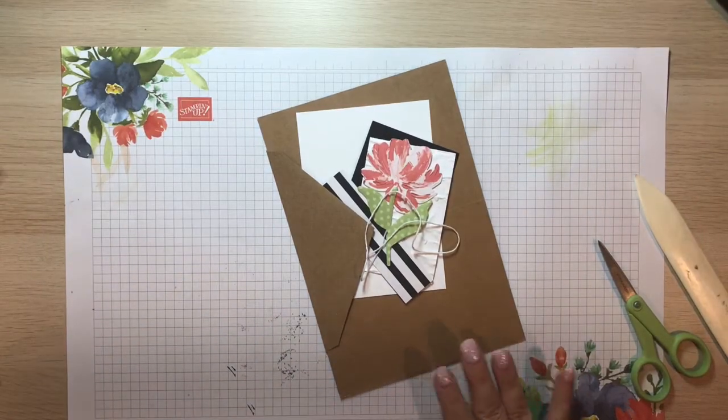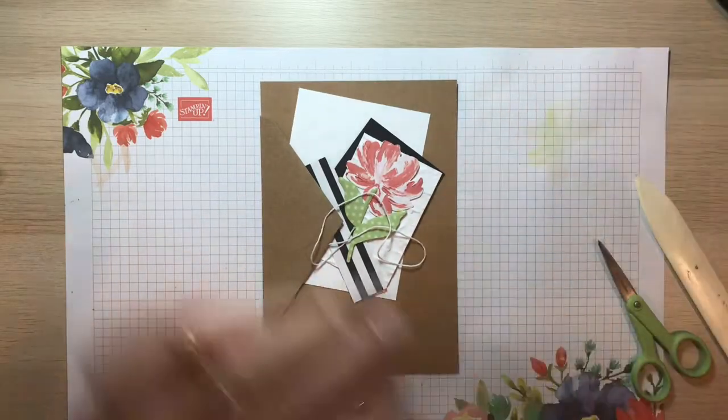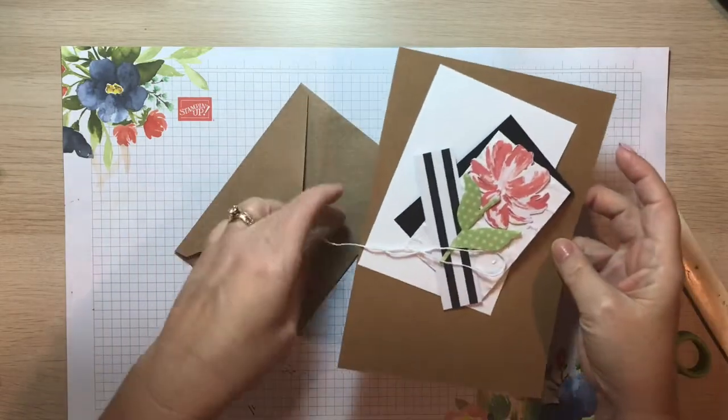Let's create this. It's called a Dutch door card, and basically what we're going to do is cut away part of the front of the card.